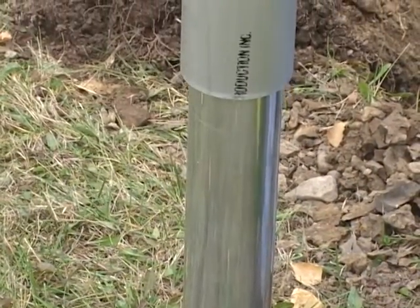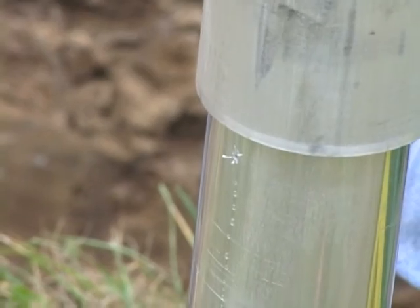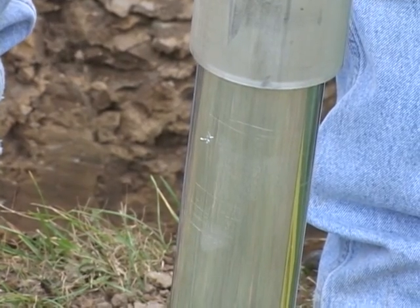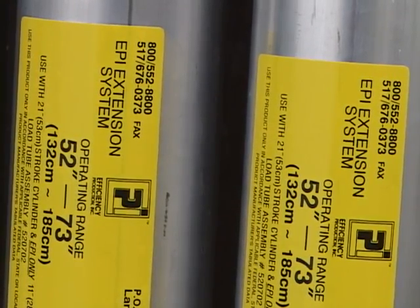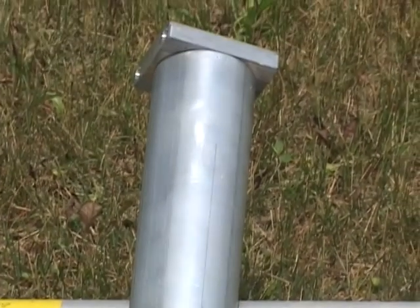Efficiency hydraulic shores are equipped with a safety bleed-off hole, which prevents cylinders from extending past the safe working width. If this happens, either a different size cylinder is needed, or you can quickly add extensions to the shore's cylinders if you need additional width. Efficiency Production developed a one-piece extension that makes it even easier to install shore extensions in the field.